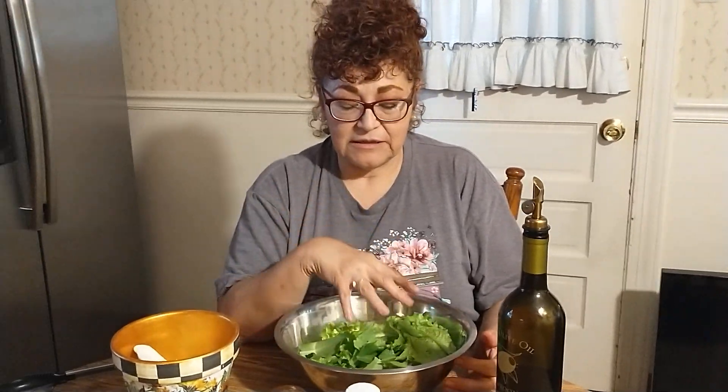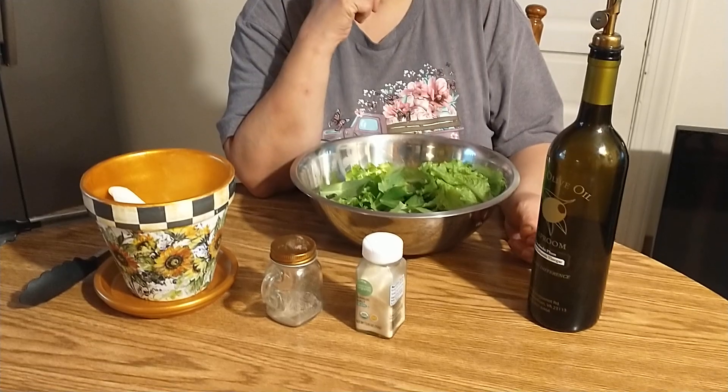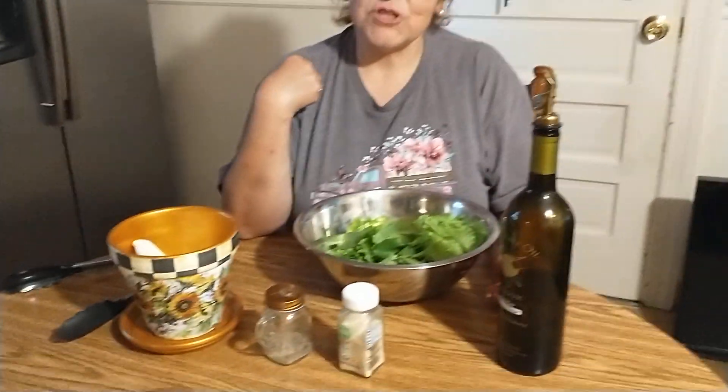This is the basic: the lettuce, oil, and garlic salt — you just do it to taste. I hope you try it sometime. Simple, basic, but delicious. Yvonne signing out — don't forget to like and subscribe!